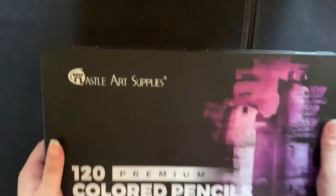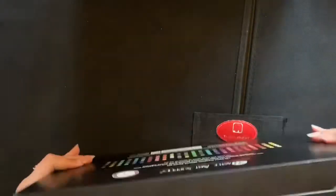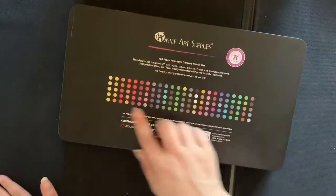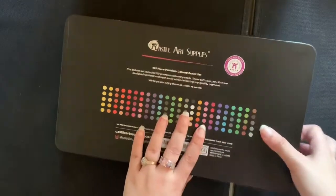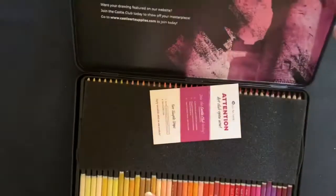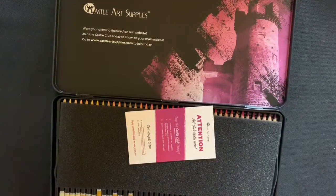As you can see, they come in a thick tin. They've got the image on the front, and if you turn it over they've got a little color palette and the logo. To open them you just pull the tin open - there are no latches or anything like that.